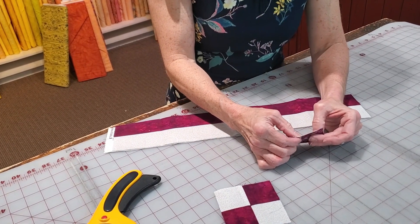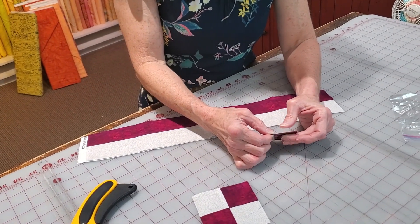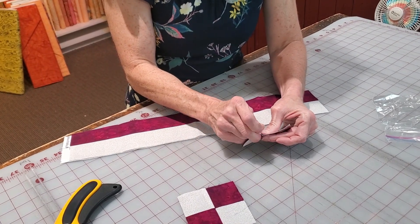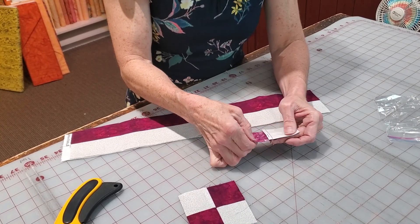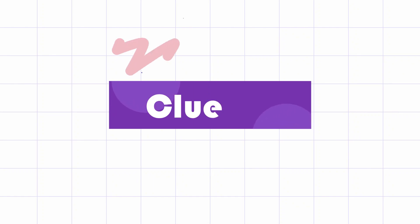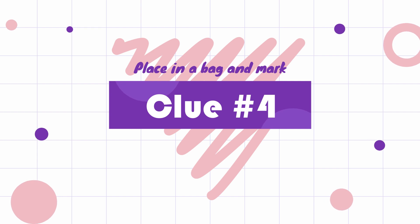The seams will nest perfectly if you press all of your fabrics to the dark for the strata. The way that you can tell that they nest is by feel — it just feels like two pieces of fabric between your fingers. We're then going to pin so that seam stays together and run this through our sewing machine. We will have a total of 48 four patch units. We are then going to label those and put them in a Ziploc bag — that is clue number four. Thank you so much for joining us for Mystery at the Market virtual quilt number two.